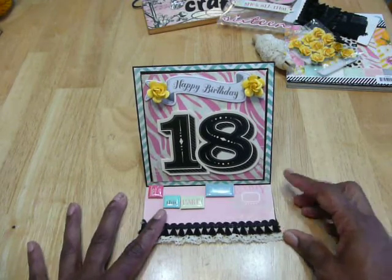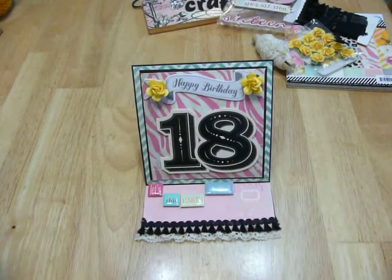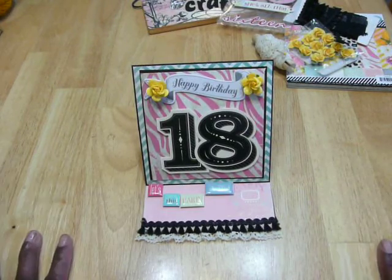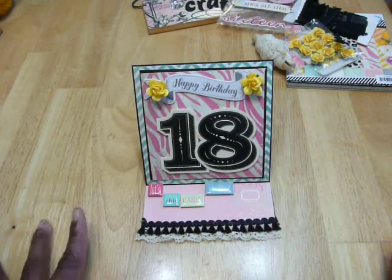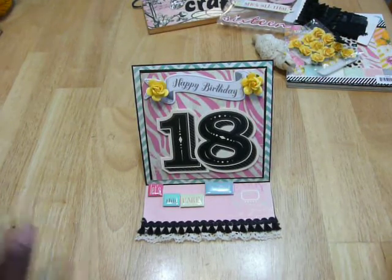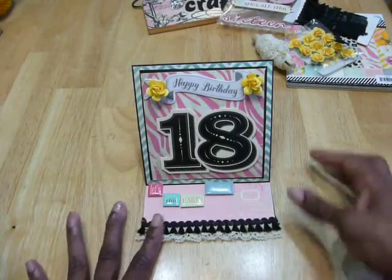I didn't want to go too fancy — this card took me about three hours because I had flowers and a Gatsby flower and then thought, you know what, no. She's going to keep it and I'm going to throw it in the baby book. It's just significant. It says 18 — perfect, perfect, perfect.